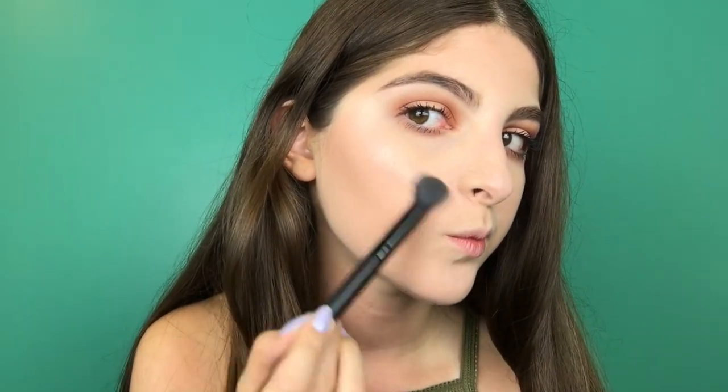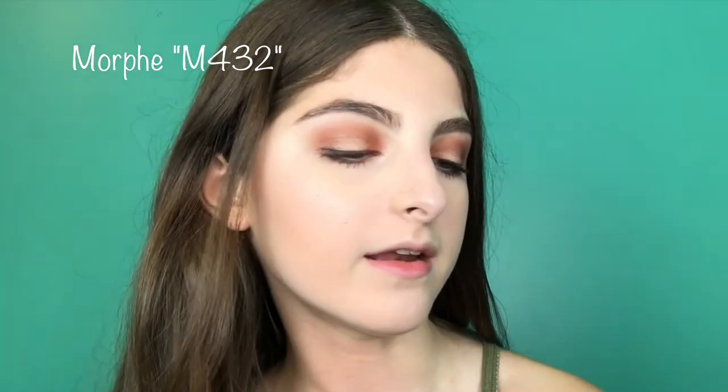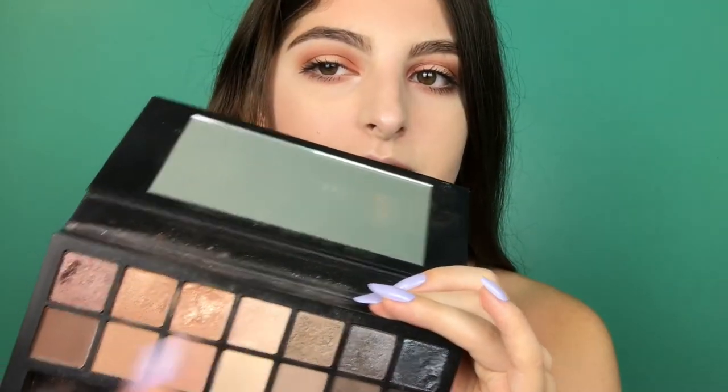I don't really have a highlight I normally use because I still haven't found one I actually like. The eyeshadow highlight I'm using is Vermeer — I take a teeny bit on my brush and take it to the bridge of my nose, the tip of my nose, and the cupid's bow. I take a little bit to the inner corners just to make them pop. Then I'm going to go in with the Morphe M432 black shader brush and a highlight shade from another palette, putting it on my brow bone — it just looks so pretty.